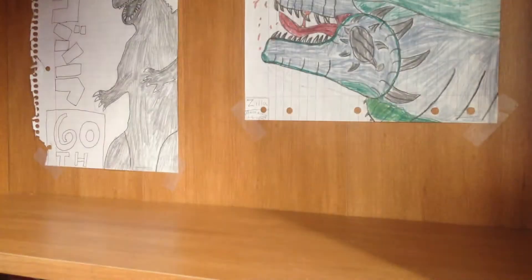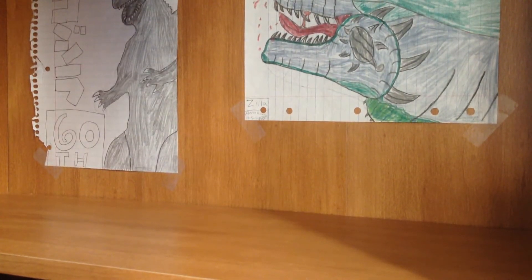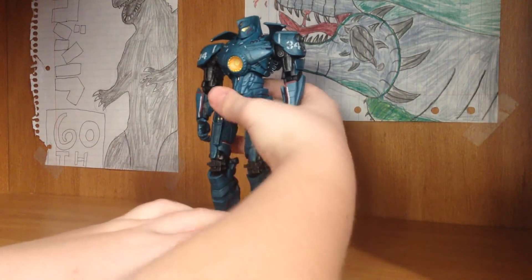Hello guys, Pacific Goju94 here, today doing another figure review. Today I will be doing a review on the Pacific Rim NECA Kong Kong Brawl Gypsy Danger.